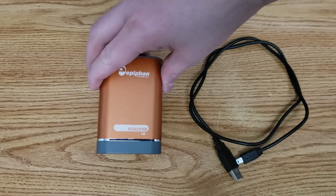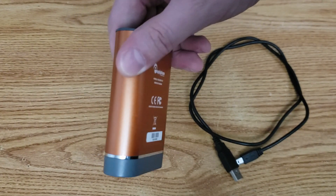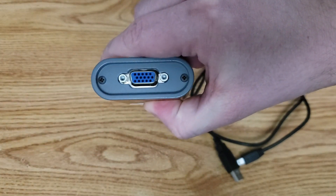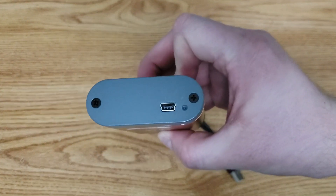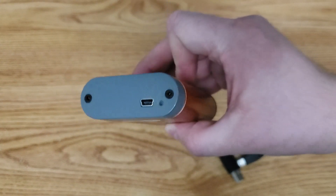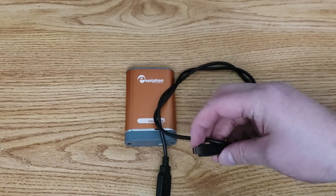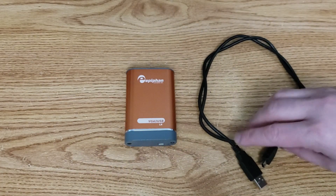Here you can see the device. I'll hold it up to the camera, though the chrome will probably blind us. Flipping it over, you can see the other side — a very nice, compact little device. There's our VGA input, and true to its name of VGA to USB, there's the USB input. This is a circa 2011 device, so it doesn't have the more modern USB connectors — standard, just not modern.